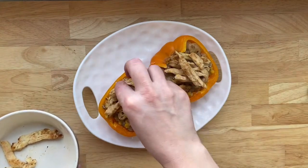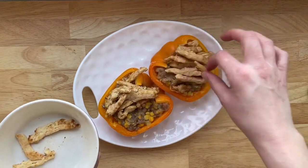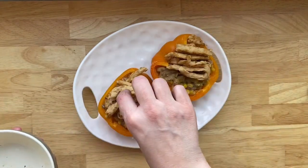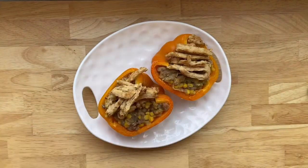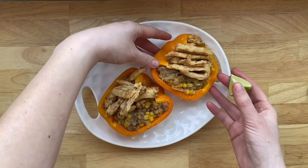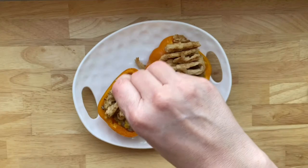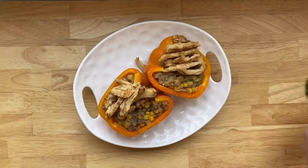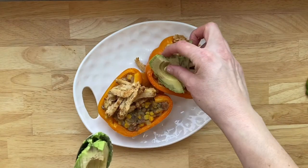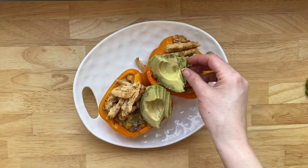The soy curl texture is very chicken-like — I highly recommend them. I'll link below how you can get them on Amazon because I've never actually been able to find them in the store. I'm just garnishing with the soy curls, and then I'm going to add some salsa, some lime, and some avocado — and we have got ourselves a seriously delicious meal-prepped meal. You can also make these peppers ahead of time and just throw them in the microwave if you need to take them to work, or pop them in the oven when you're ready. It's really really simple.